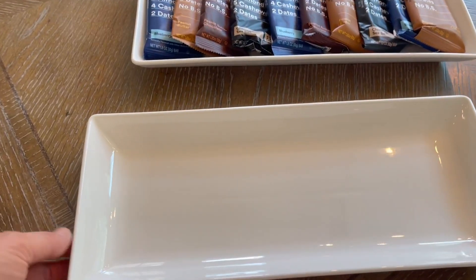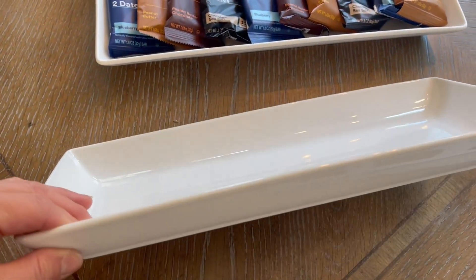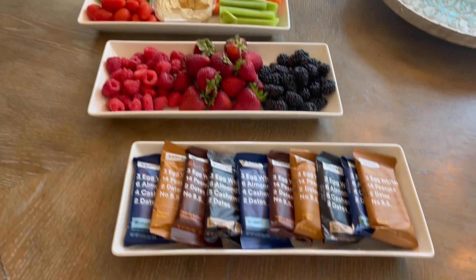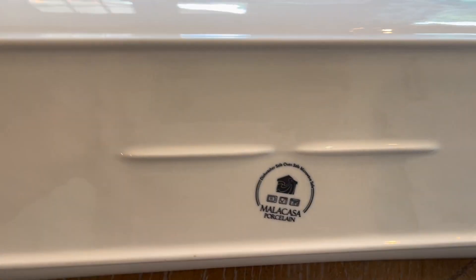Hey there, just stepping on quick to share with you about this rectangle plate set. The company sent this to me so I could give you this up-close look, so let's dive in. This is a four-piece set, so you're getting four of these. They are identical. They are white. They have a nice, substantial edge to them. They are porcelain.